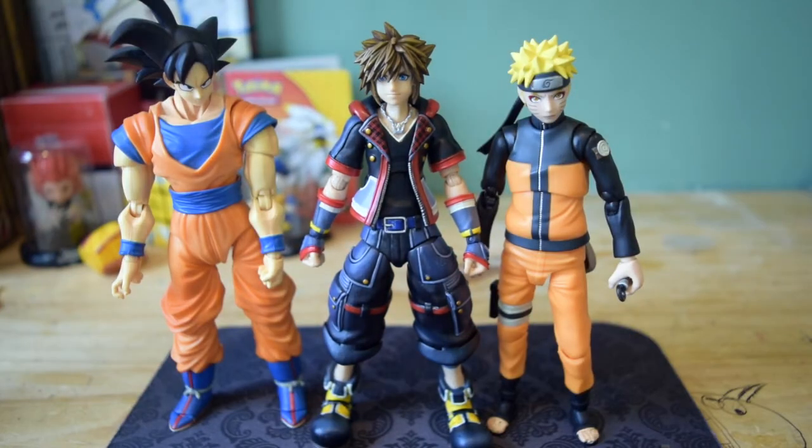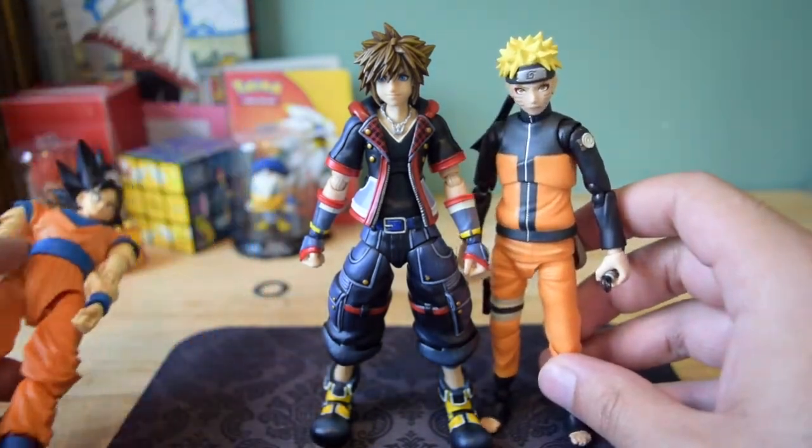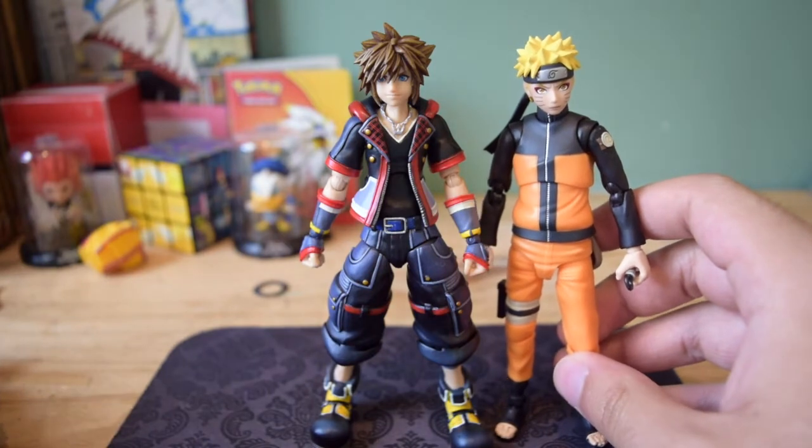Now we have Sora next to the SH Figuarts Naruto figure and the SH Figuarts Goku figure. The fact that I have a Sora figure in scale with Naruto and Goku — I absolutely love this figure. My boy Sora and Naruto about to team up. I absolutely love it.